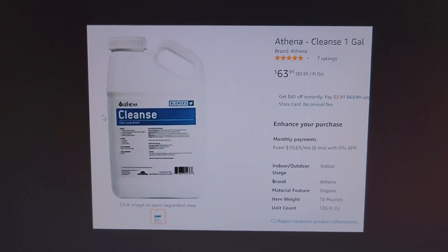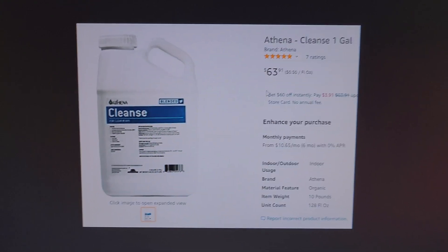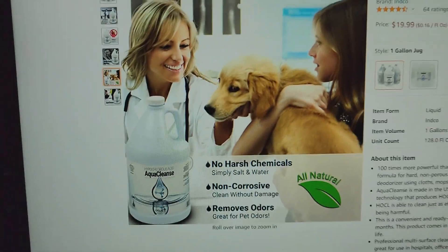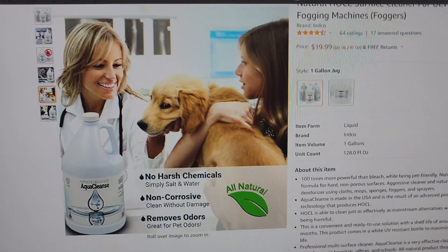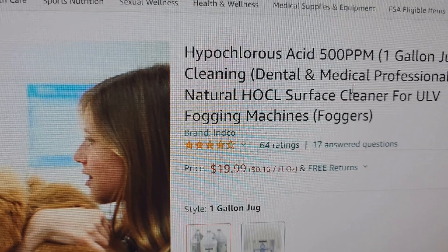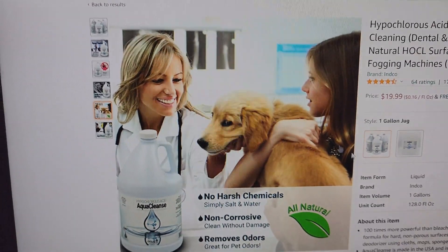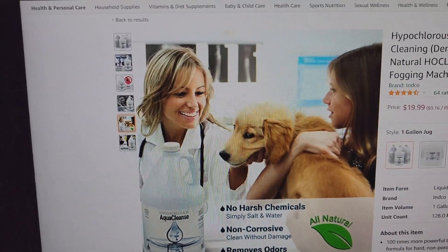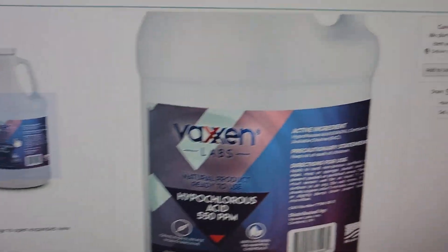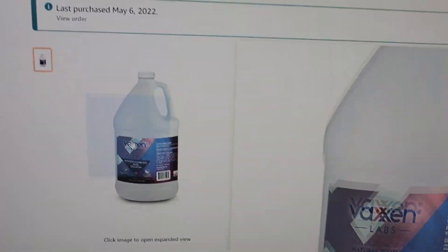After paying $70 a gallon for Cleanse, I went online and found it sold and marketed everywhere for cheap. This right here — can you see that? — $19.99 for one gallon. They make it look extra safe with a dog on the label and everything. Cheap as hell. If you guys are on my Instagram you've seen that I bought this recently — Vaccine Labs — this was $19.99 as well.